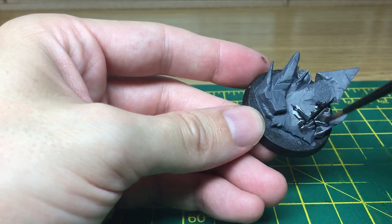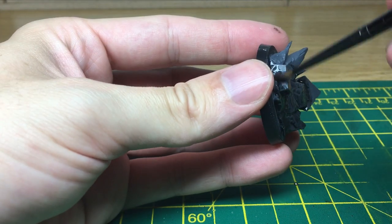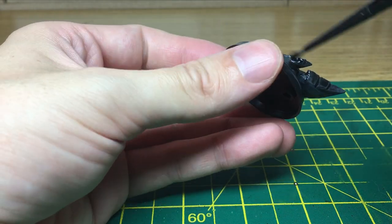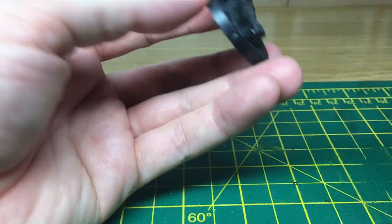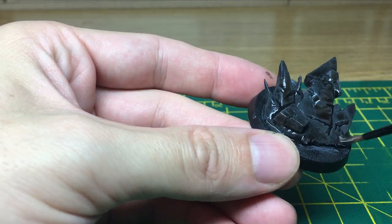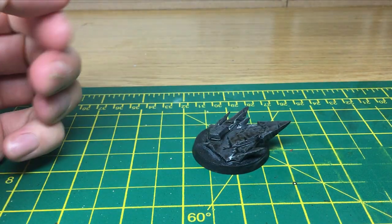You can apply this quite liberally, just get it into all the creases and spread it about a bit so it's not too thick. We're doing quite a bit on there to catch all the shades. We're just going to add a few little bits of Agrax Earthshade just to give it a bit more colour. Now we're going to leave that to dry, which will probably take some time, and then we'll come back and start on the next layer.